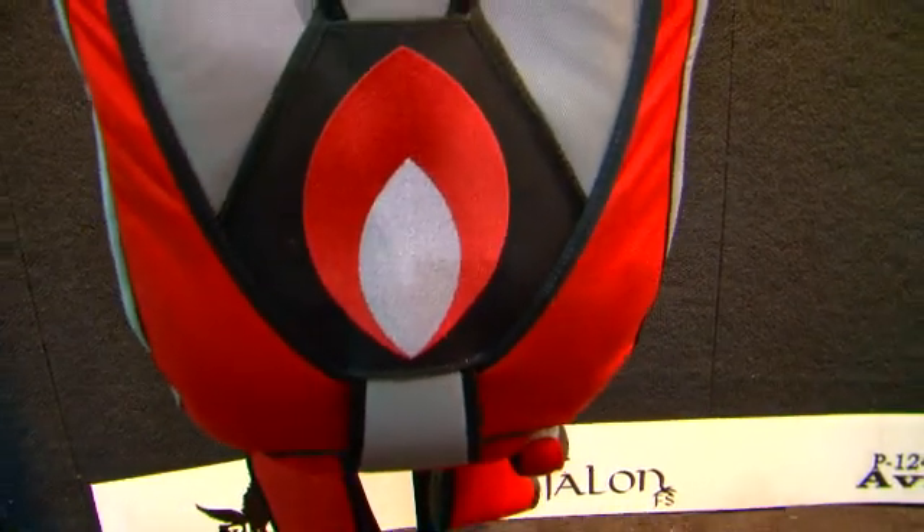What's new at PIA this year? We are now offering the embroidered eye on our Voodoo for an additional charge of $75. Somebody had this fabulous idea that the Voodoo eye should be embroidered instead of appliqued on the main closing flap, and it is now embroidered on there, offering a fabulous shine to the Voodoo eye while in flight.